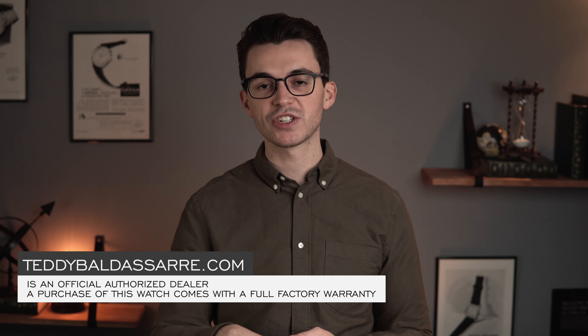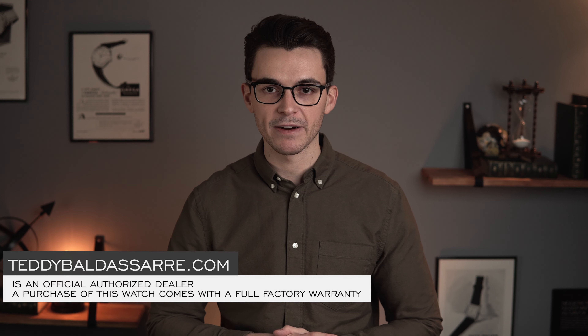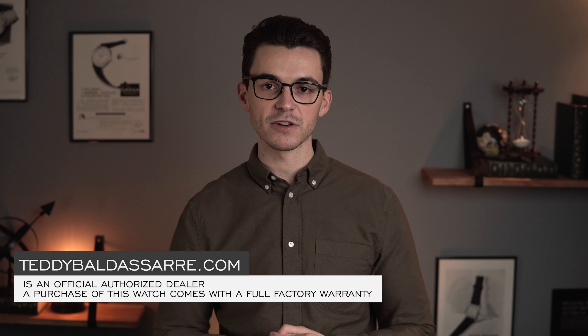All right guys, if you did enjoy the video, thumbs up, subscribe, hit the bell icon — that all really does help out the channel. If you're wanting to learn more about this piece, we'll have information in the description down below. TeddyBaldassarre.com, full authorized dealer of all the brands that we carry. Definitely check out the selection — full factory warranty for all of the watches that we have for sale. But guys, thank you again so much for watching. Be well, and I'll see you all very soon.